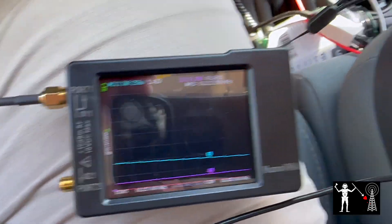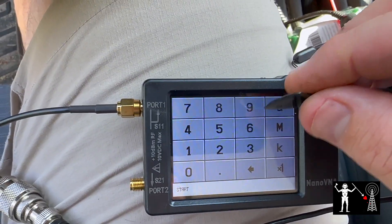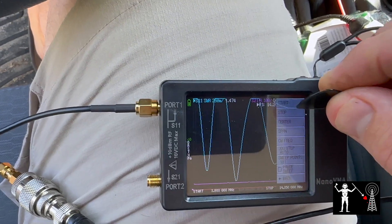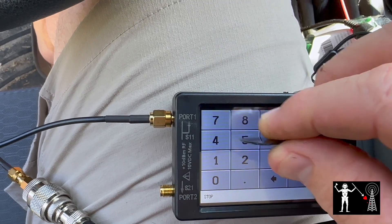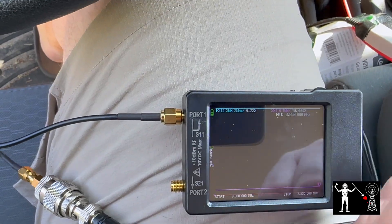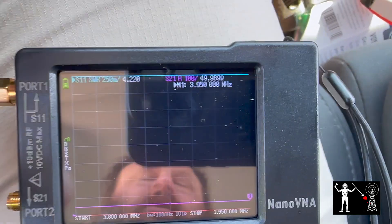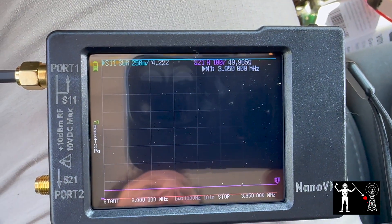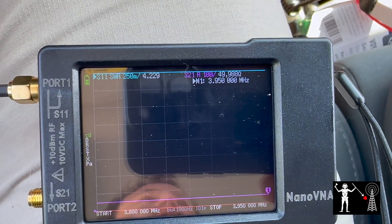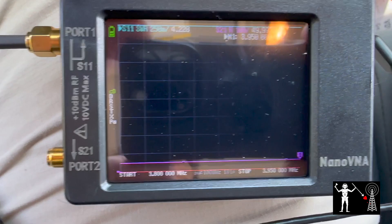Let's check out 80 meters — I have a feeling it's just going to be miserable. So from 3.8 to 3.950 MHz — and you can see the SWR is completely off the charts, reading a 4.2 SWR. To make that better I would have to lower the frequency, meaning I'd need a longer wire. I cannot make it longer. At least I have news, though no news isn't always good news.